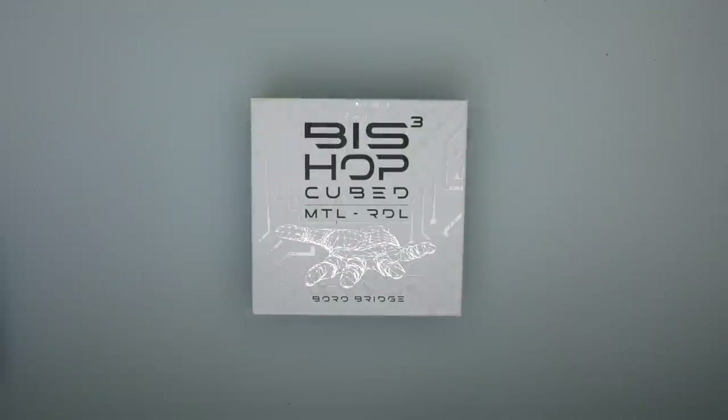Hi guys, Todd here. Today we're going to be having a look at something else to do with Borrow Tanks and Mods.